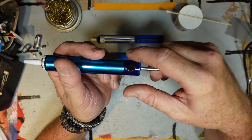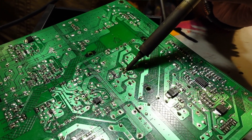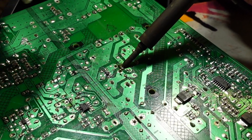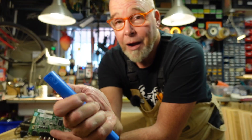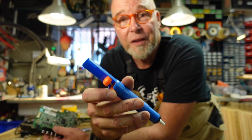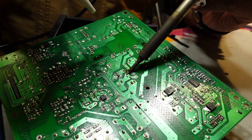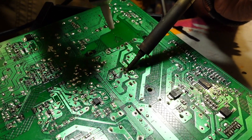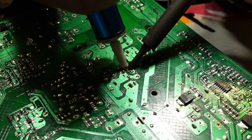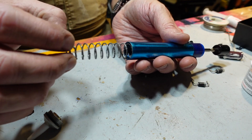And here approximately is how it's used. First, you heat up the solder to the point where it melts. You place the fully cocked sucker over the component's leg and press the release button. A spring-loaded piston suddenly jumps back and sucks the molten tin away. And every so often you open that up and remove little tin nuggets.